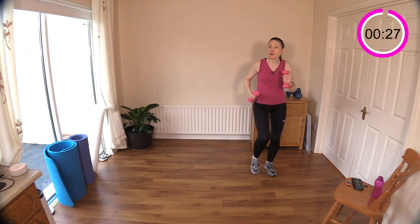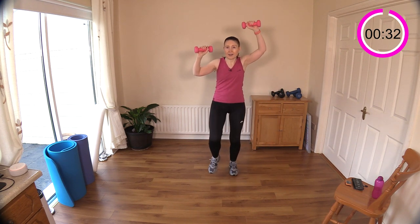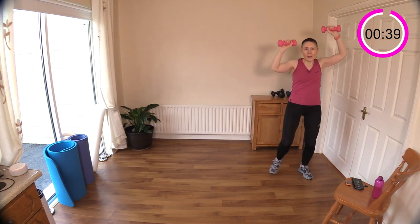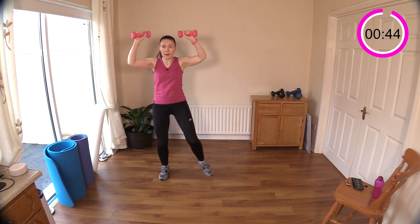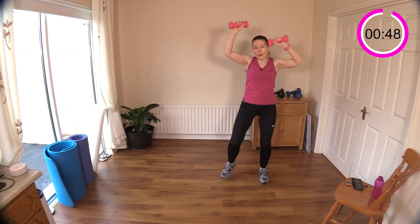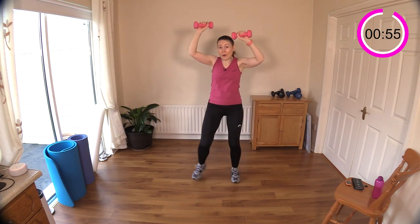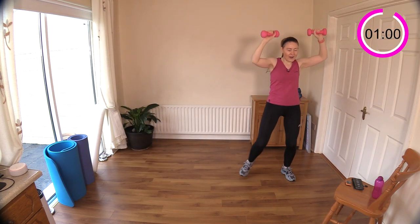Next we're going to step across the room and add in some shoulder press. It's a walking workout so there'll be lots of stepping-type moves today — great for getting your steps up if you're using a Fitbit. Make sure you include that warm-up; it's very much part of your workout. Feeling those shoulders — keep going, well done.